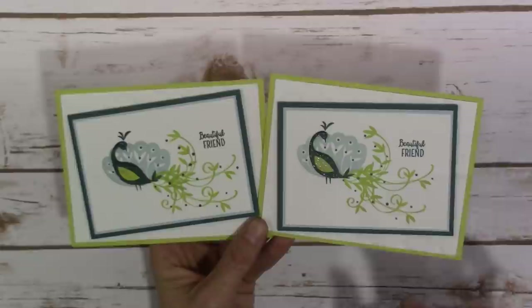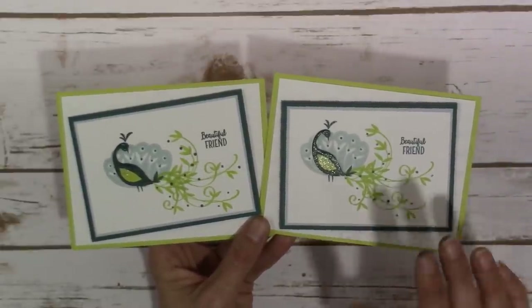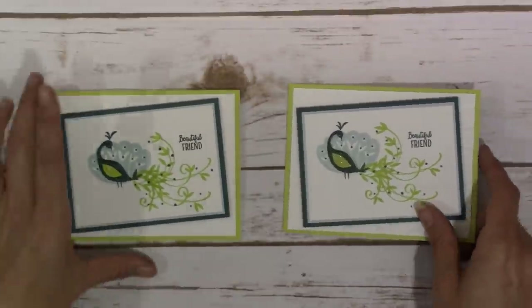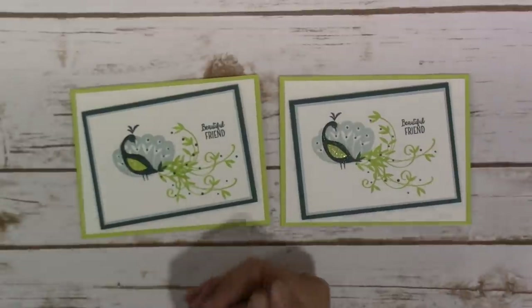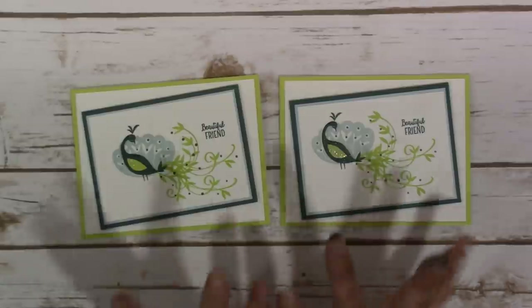That is our card for today — I thought it turned out pretty darn sweet! As always, I will have dimensions and a supply list at worldofjencraft.com that you can hop on over and print or download if you wish. Thank you so much for stopping by, and I will see you in my next tutorial. Have a wonderful day, guys — bye!